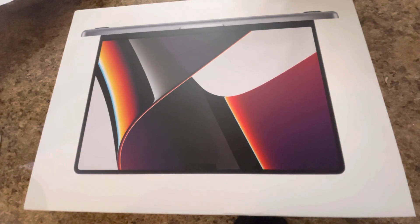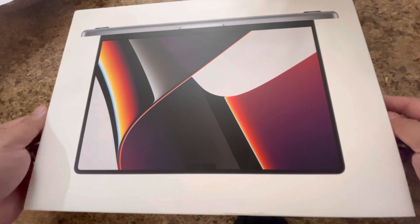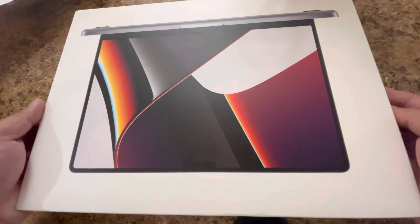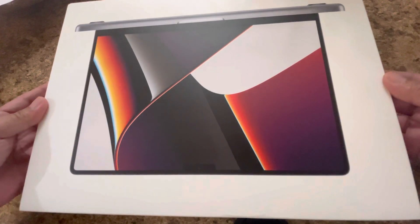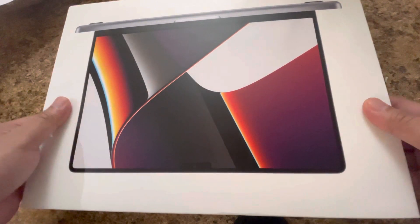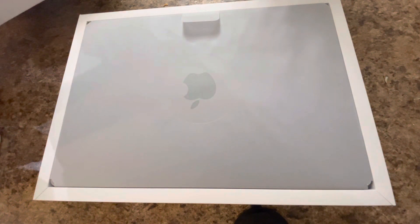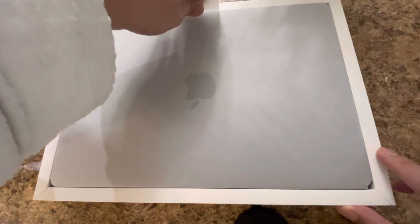Hello everyone, this is Peter Miles and thank you so much for watching. I am going to do an unboxing for my new MacBook — MacBook Pro 14 inches. This is the new one from Apple and it is super nice.